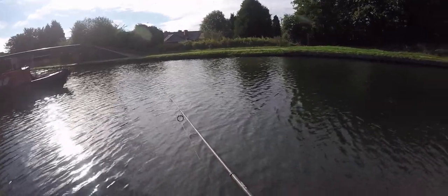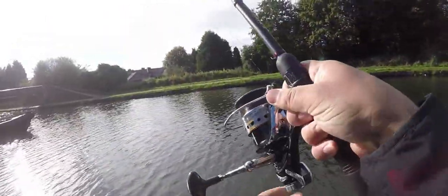She just grabbed my lure. Got the pike. Nice. What's up guys, so today I'm gonna show you the best and easiest way to catch the pike.